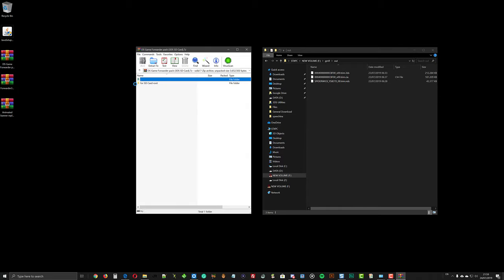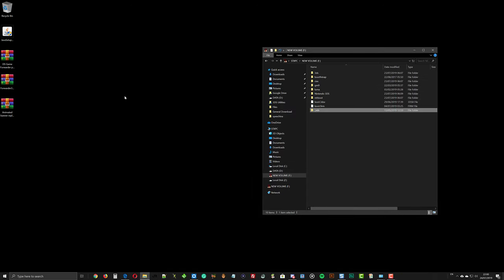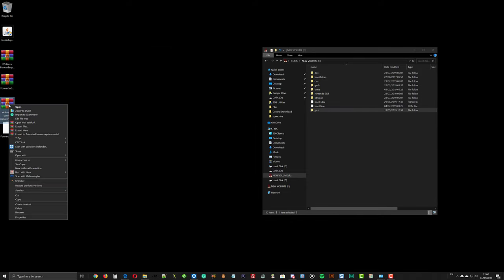Double-click the DS game forwarder archive, open the SD card root folder, and extract the NDS folder to the root of the SD card. Open the forwarder3DS archive and extract its content to your computer. The next step is optional — it is for those who want to use a custom banner for hacked or translated NDS games. You can extract its content to a folder and I will show you how to use it later.